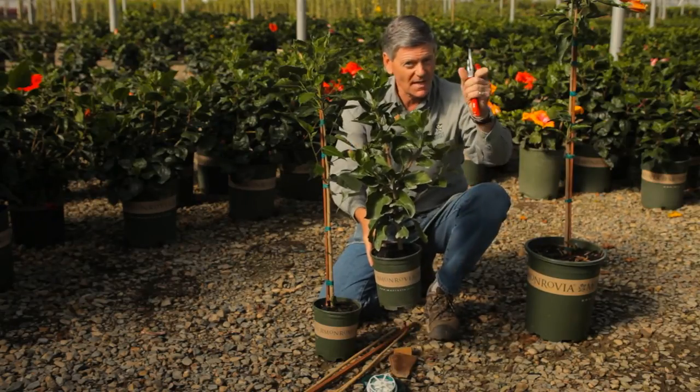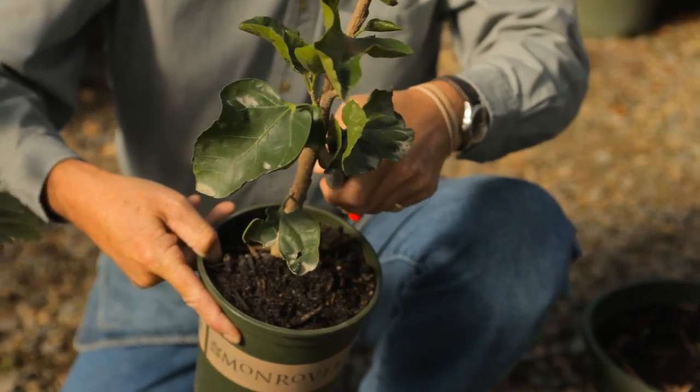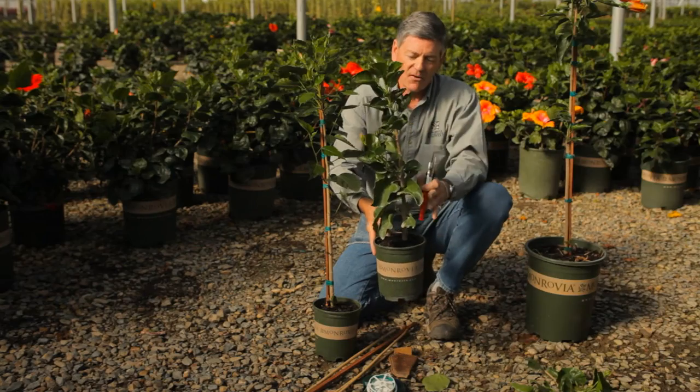On the side branches, take your handy dandy pruners and don't be afraid. Just clip off these side branches and free the area up.